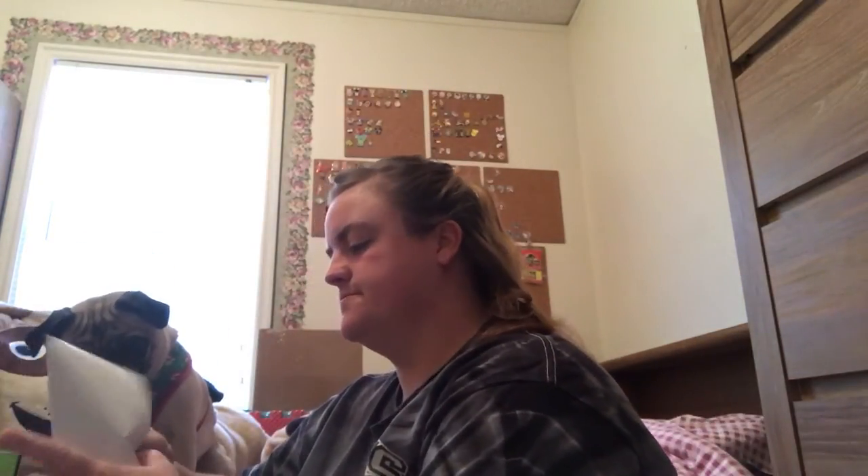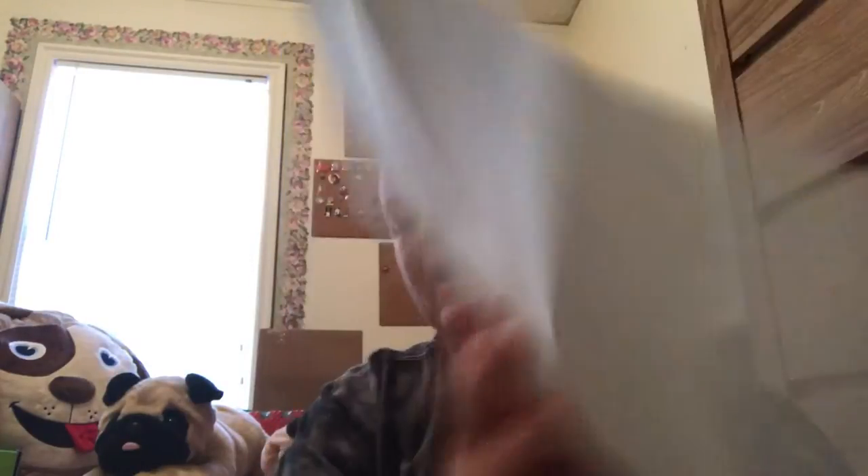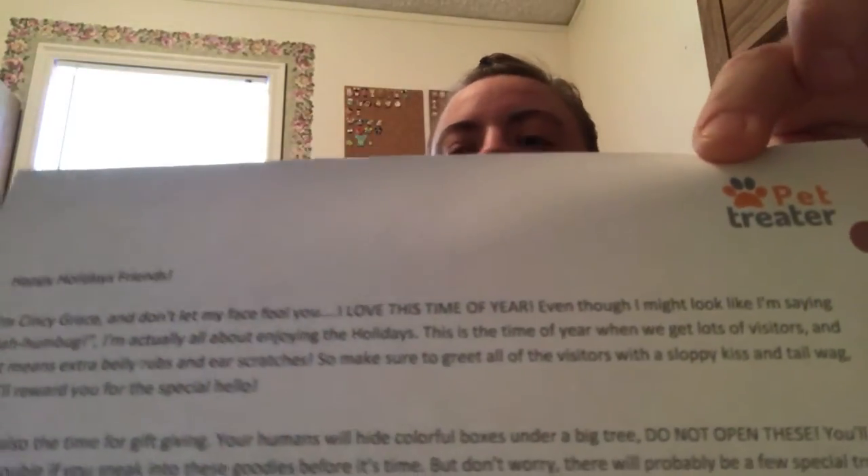Each Pet Treater box comes with a letter to the pet. It mostly just thanks you for getting the box, and it also says that each box you purchase helps a shelter pet in need get a warm toy, a warm bed, or food. The theme is 'I love this time of year, even though I might look like I'm saying bah humbug.' It also says there'll be a gift for the human in here. It's a cute little letter — if anyone wants to read it, you can pause.